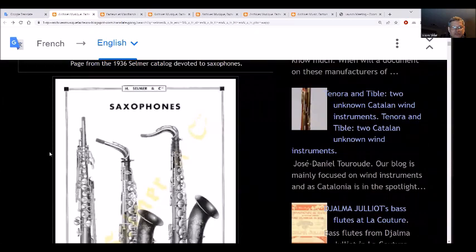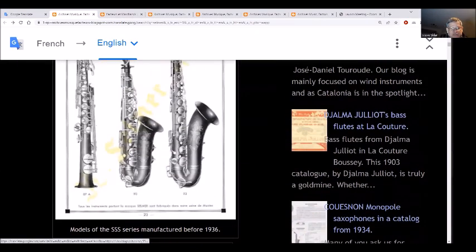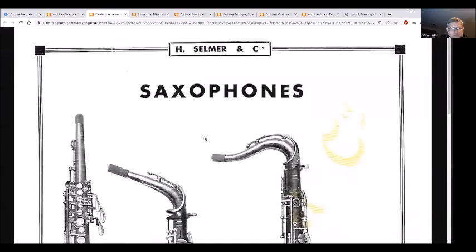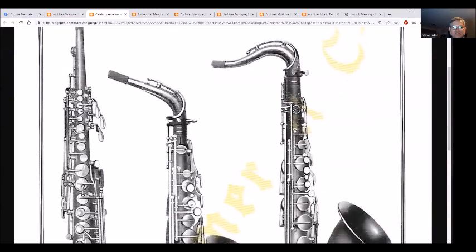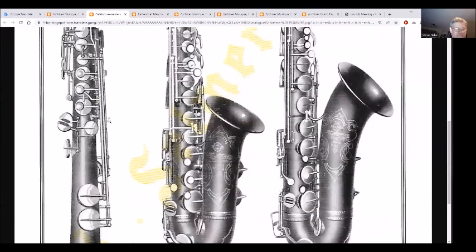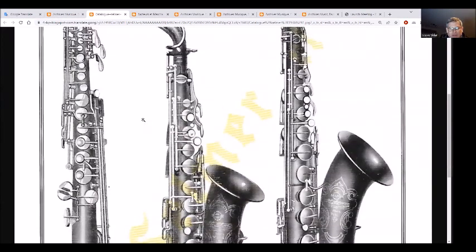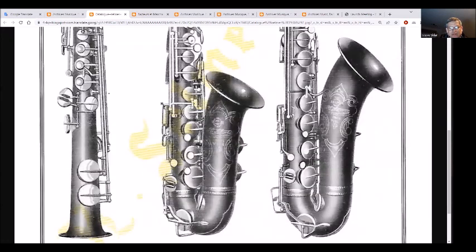That was a page from the 1936 Selmer catalog. This one shows the SSS series models manufactured before 1936. You will see the inline palm keys, the inline rod of the palm keys, and the inline tone holes on the soprano, alto and tenor. Nothing complex - simple key work.